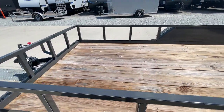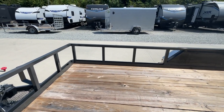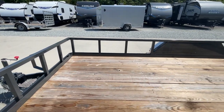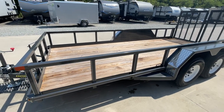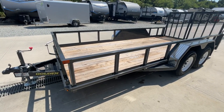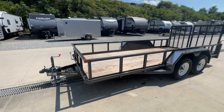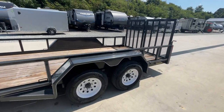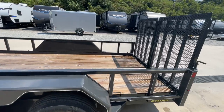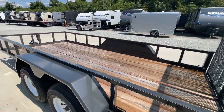One of the other things I want to point out: your landscape trailers typically are going to have a 2x3 angle iron frame. This is actually a 3x5 angle iron — 3x5 is what you would see on most manufacturers' 10,000-pound utility trailers. So pretty heavy-duty for a 7K. It'd be great for that high-duty cycle landscape-type user. Of course, standard pressure-treated lumber on the floor — they do say this is number one kiln-dried lumber, and it's 2x8.